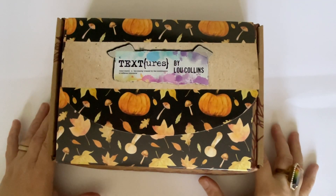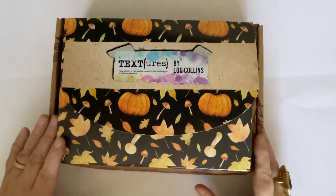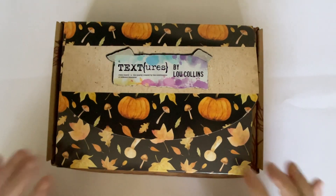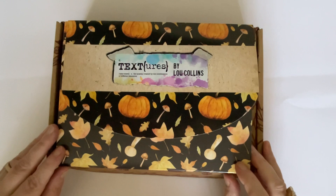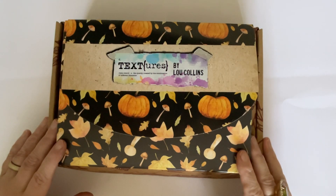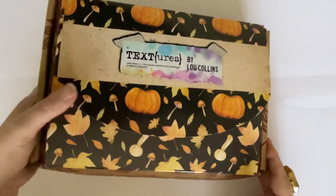Hello everyone, it's Dawn and welcome back to my channel. Today we're going to kick off our project, or series of projects, from Papercraft Society Box 48, which has been designed by the wonderful Lou Collins under her brand Textures. And today we are going to make two greeting cards.